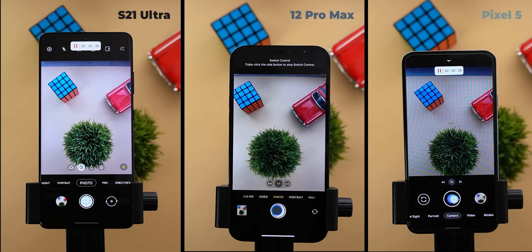After 26 minutes of shooting, the S21 Ultra showed its first temperature warning asking me to quit the camera and wait for the phone to cool down, while the 12 Pro Max and Pixel 5 were still fine. The S21 Ultra reached 51 degrees Celsius so I turned off the display and gave it some time. After 6 minutes of waiting, the temperature dropped to 35 degrees, so I started the automatic shutter again.